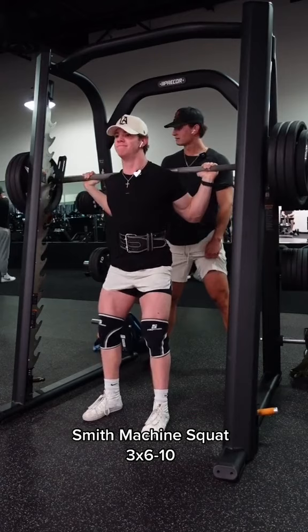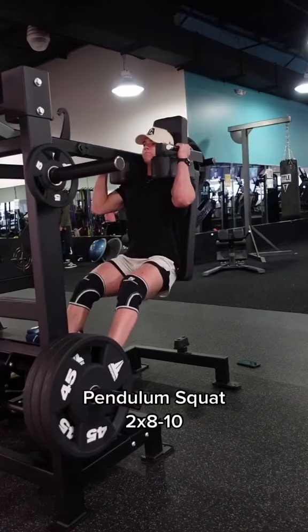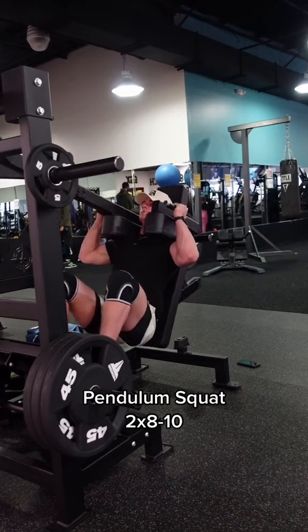I don't want to see anyone cheating on these — we are going all the way down on this smith machine, full range of motion as always. And of course that wasn't enough, so we're moving over to one of my favorite quad exercises ever: the pendulum squat. I like it so much because it keeps the tension on your quads the entire way through.